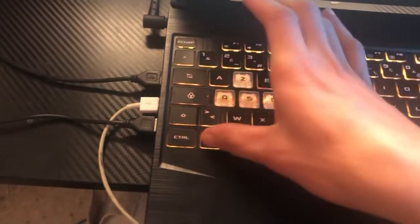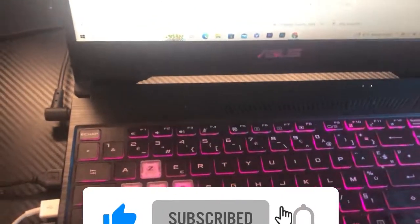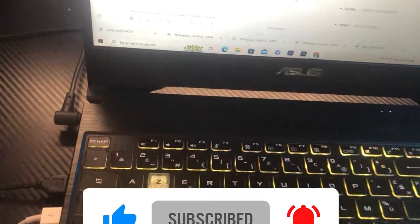If it doesn't work, click on Fn and try all the keys in the top — Fn and F2, F3, F5, F6, F7, F12 — try all the function keys. Please drop a like and subscribe, and let me know in the comments if this works. See you guys in the next video.